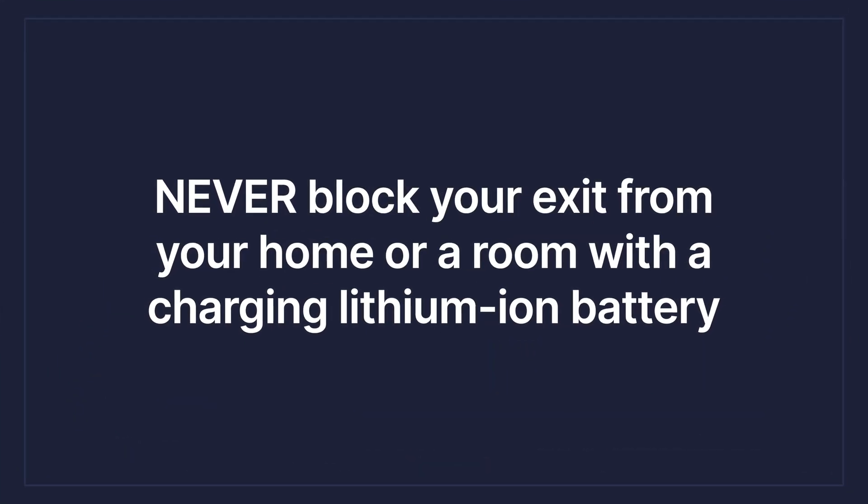Never block your exit from the home while charging your lithium ion battery. Again, this is fire safety — you want to make sure you can get out of the room if something goes wrong. Make sure you have an exit plan.